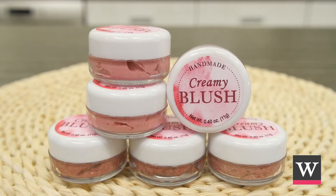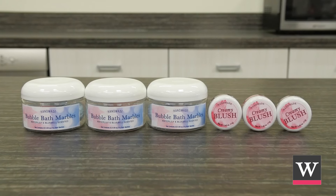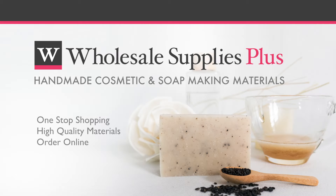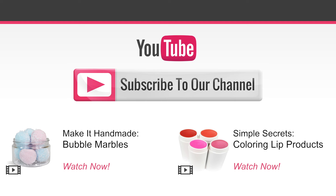Share your creamy rose blush with others — it can be used in your product line all year long. Brought to you by Wholesale Supplies Plus, your one-stop shopping destination for quality cosmetic and soap making materials. For more information or to purchase online, visit WholesaleSuppliesPlus.com. Thank you.